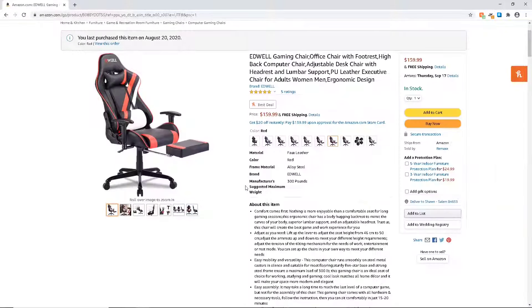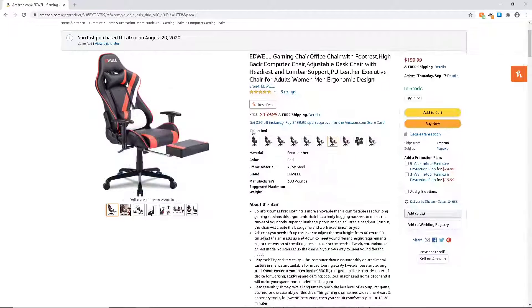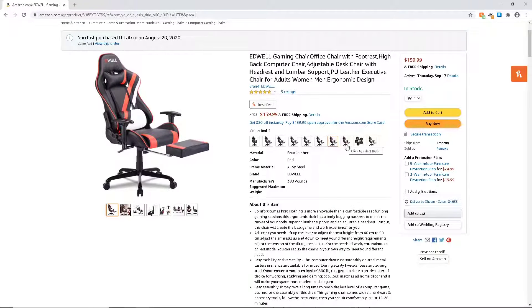This is a review for an Edwell office or gaming chair. It has a footrest and it's able to recline. As you can tell, it comes in a variety of colors — you have red, black, whatever you may like.